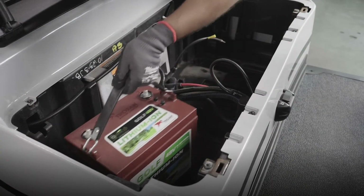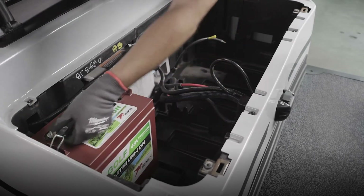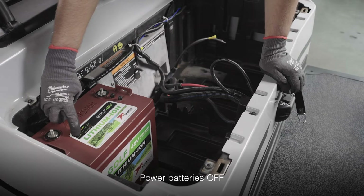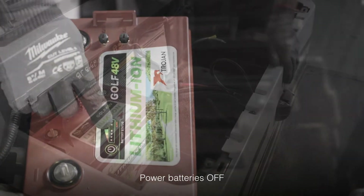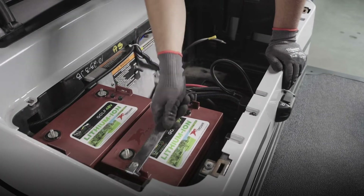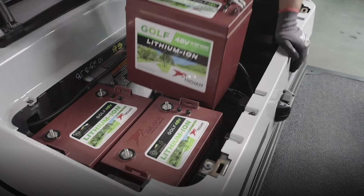Place the first battery and be sure to check the battery has been turned off by pressing the power button and making sure you do not see a green light by the OK indicator. Place the remaining two batteries and confirm they've been turned off as well.